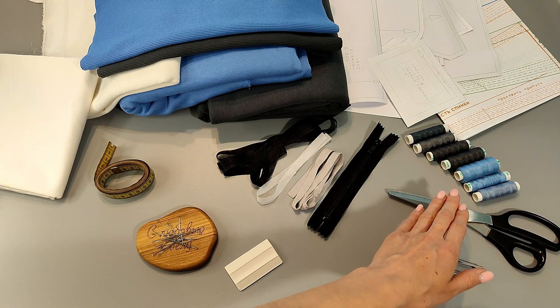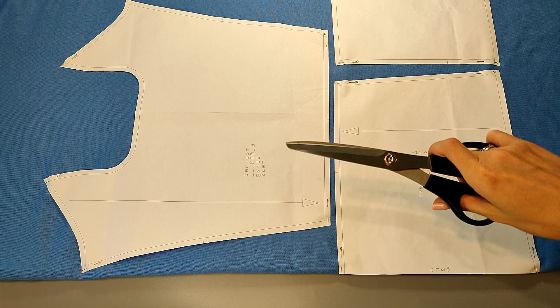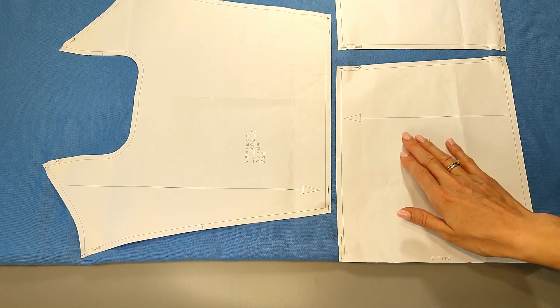Let's get cutting. It's highly important to decate the fabric before cutting to prevent it from shrinking during sewing. We lay out the patterns on the fabric observing the directions of the grain line, which is indicated on the patterns, and trace the patterns along the contour.